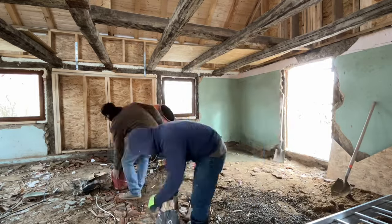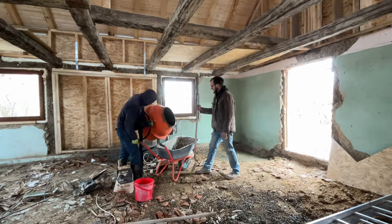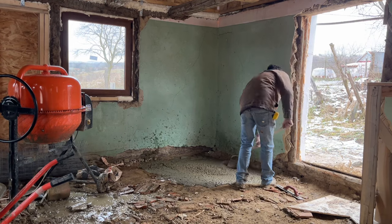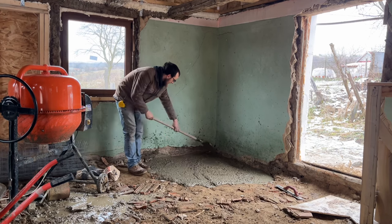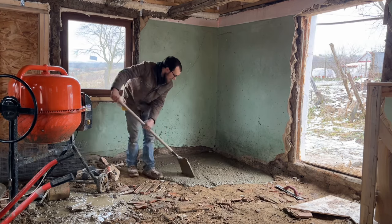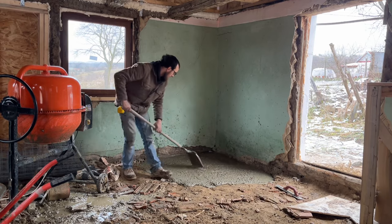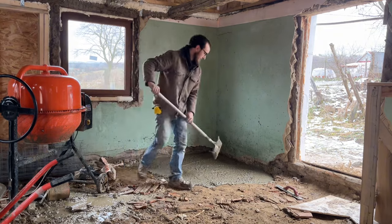So this is us getting that pad poured, mixing sand. I can just use sand off my property because the soil around here is just almost pure sand. We have sand and then able to get some gravel and cement and mix it up like concrete, obviously. And then trying to get it a little level and smooth it out.